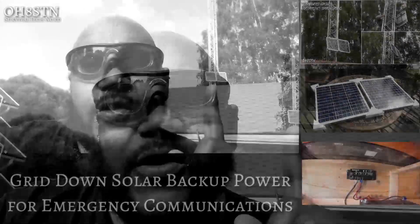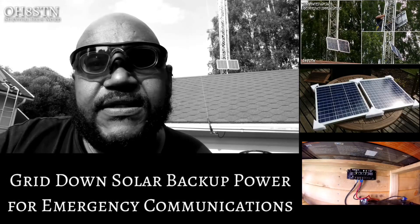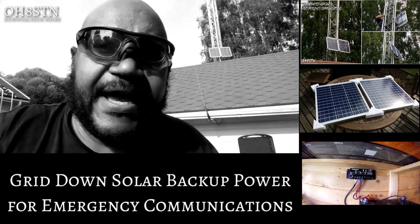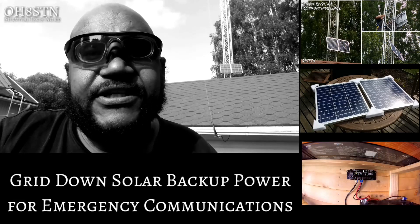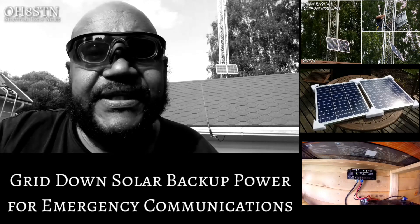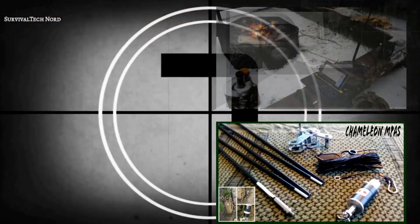Hello guys, Survival Tech Nord here. Today we're going to talk about emergency backup power for HF, VHF, and UHF communication. You might be able to see behind me that there are 240-watt solar panels on the tower producing 80 watts and about 4 amps of output to a charge controller which I have in the ham shack. We're going to explain how we put all this together, show you the benefits of setting it up, and why it doesn't have to be terribly expensive.